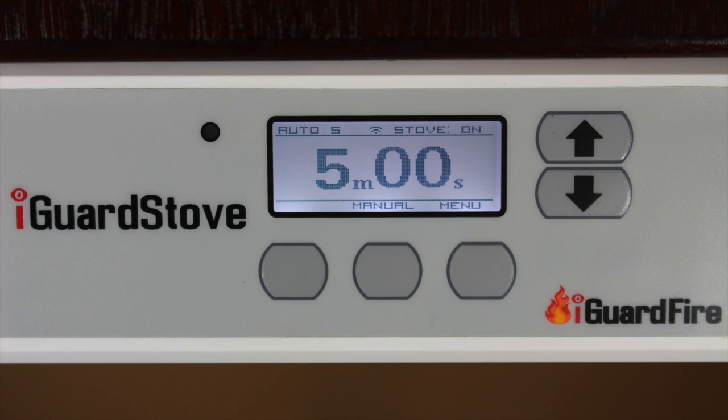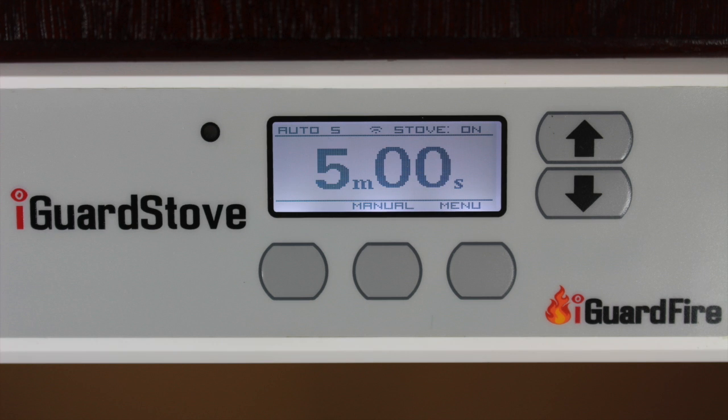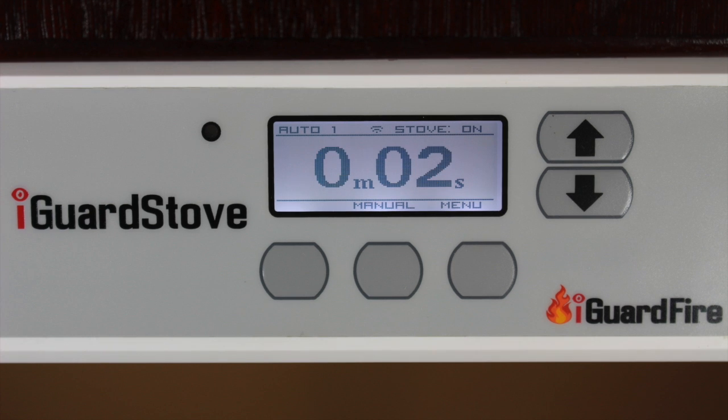Each time the device sees motion, the five-minute countdown timer will keep resetting itself to five minutes. Once there is no motion, the five-minute countdown clock will continue uninterrupted, eventually timing out, and the stove will be shut off automatically.